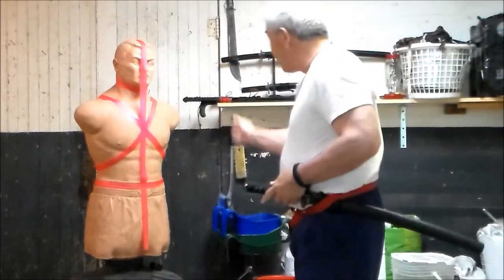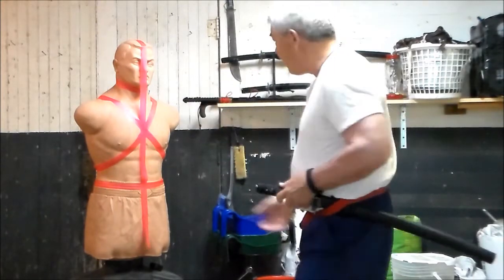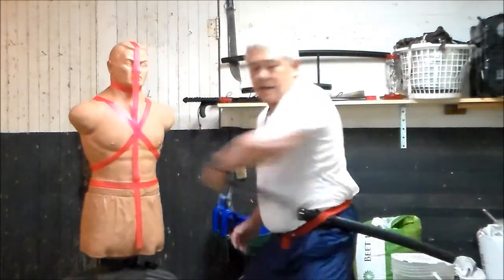Left hand draw with a butt strike to the sternum and the rear stab. Left hand draw, butt strike, rear stab.